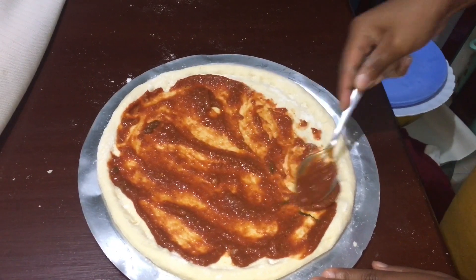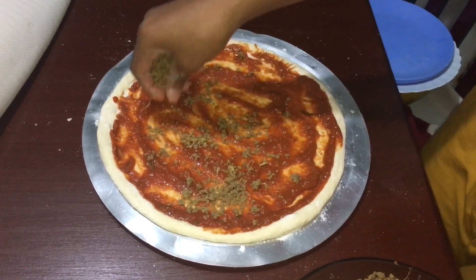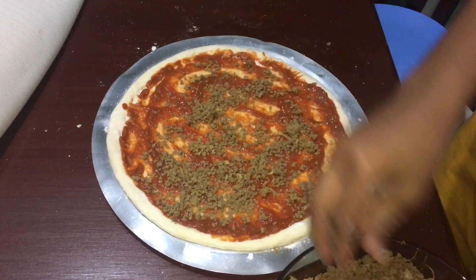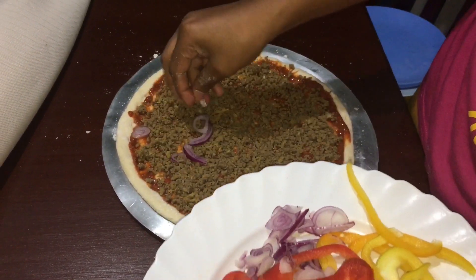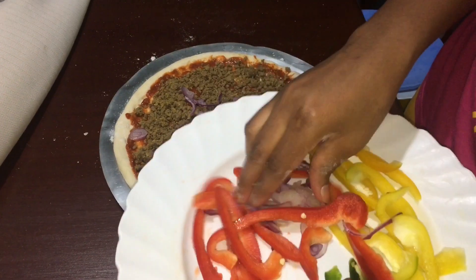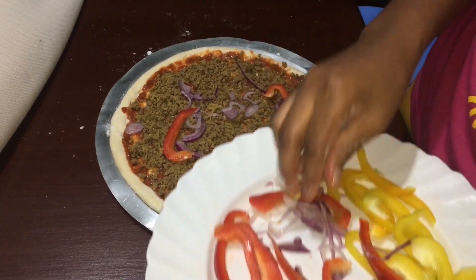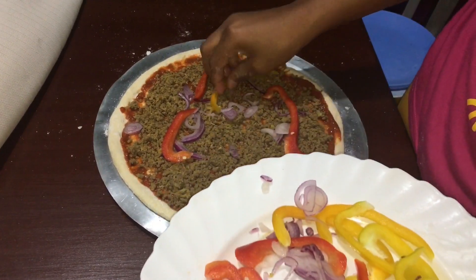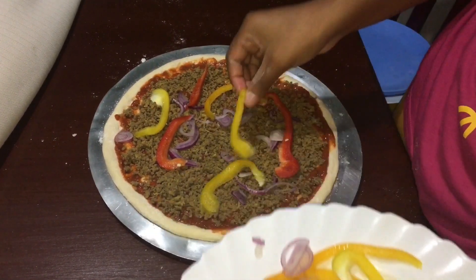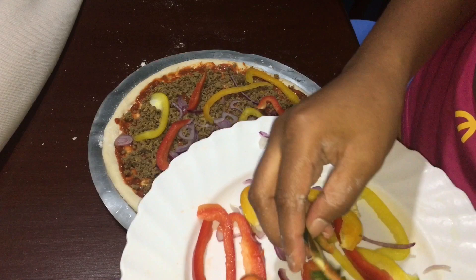After adding your pizza sauce, continue by adding cooked minced meat and pour it on your pizza dough. Then I'm going to decorate using onions and colored bell peppers — placing green bell peppers, yellow bell peppers, red bell peppers, and the onions on the pizza bread.